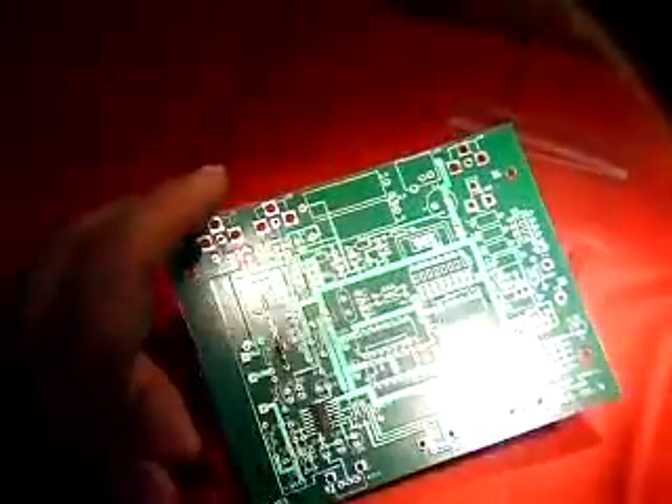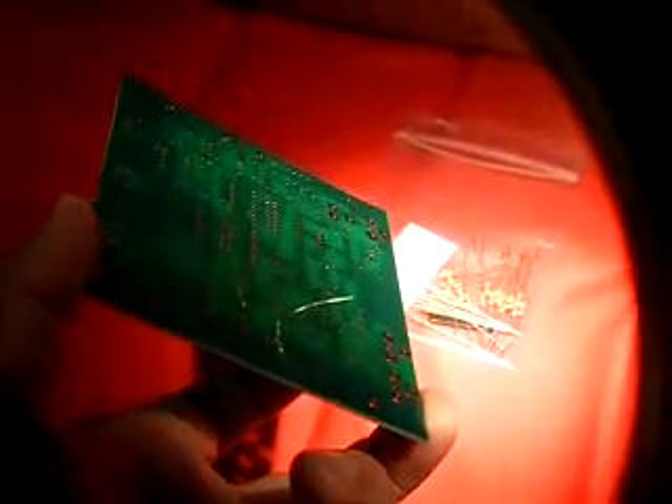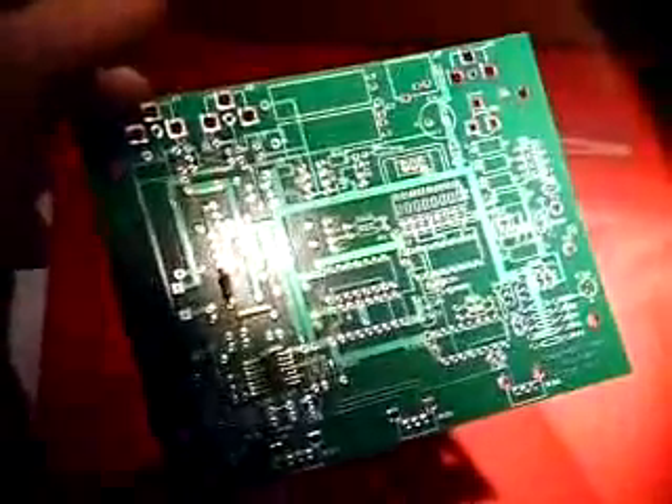I got my first resistor just placed in there — R8, the 22 ohm resistor. Just like it says in the diagram, it says to spread the leads a little bit and hold the resistor in place. So what I'm going to do is populate the board with all the resistors, double check everything, and solder them all in in one shot. Then clip the leads, and proceed to the next kind of component. I think that's a good way of doing it.